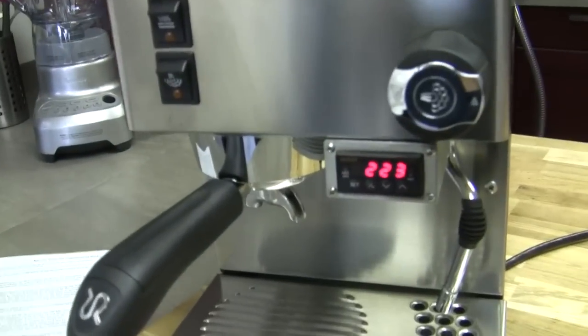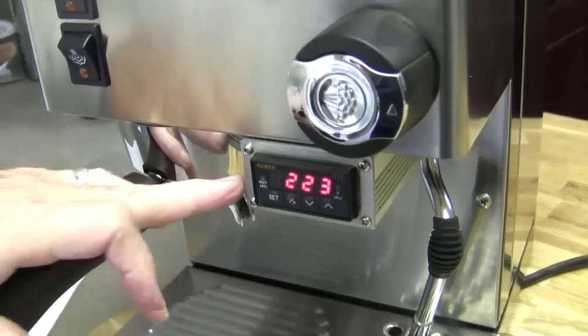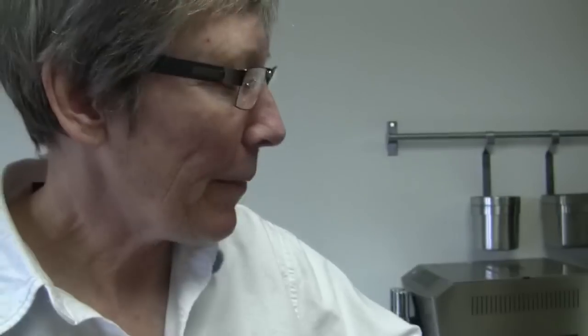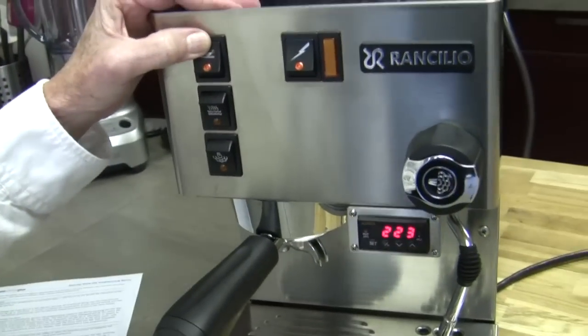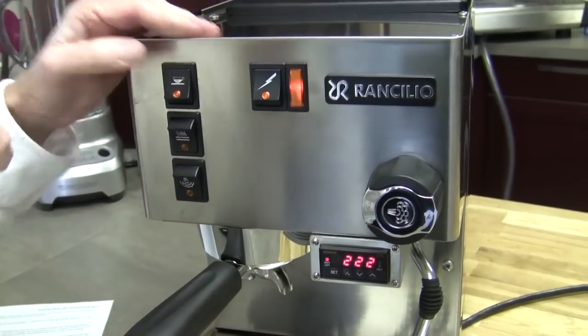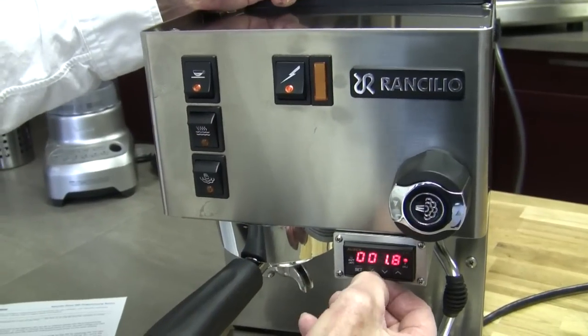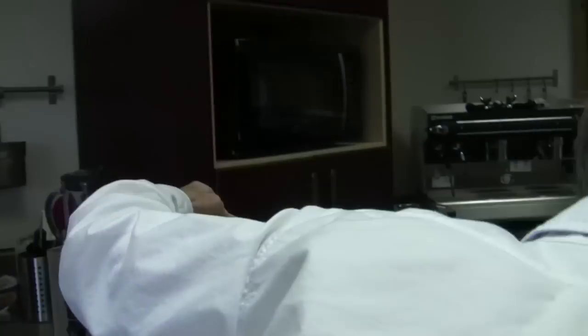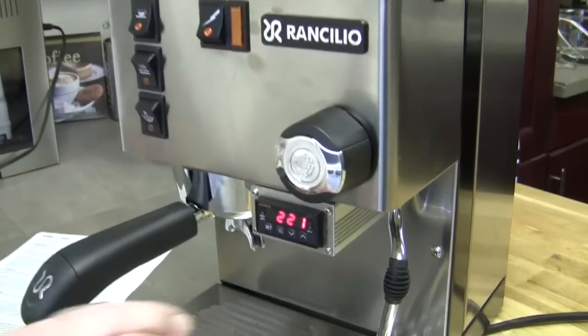So that is programming the Auburn PID. Now, when you have the PID on this machine, people go like this — it's not brewing. You have to have the brew button on all the time, and then what makes the brew happen is the PID controls it now, because it's doing the timing and all that. This is how you start it. That's how you stop it. If you want to stop it and interrupt it — I'm not going to let it go through all the paces. Maybe we should show the people.